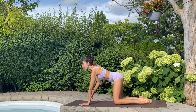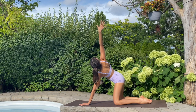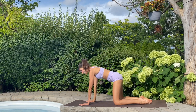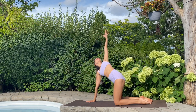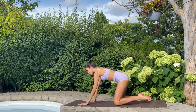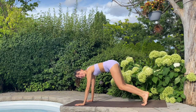Right away, let's inhale — right arm to sky, twist. That should feel really good. Exhale, down to the mat. Inhale, left arm to sky, twist. Exhale, back to all fours. Let's tuck the toes, hips to sky — wide legged down dog. Let's keep our feet as wide as the mat for now.